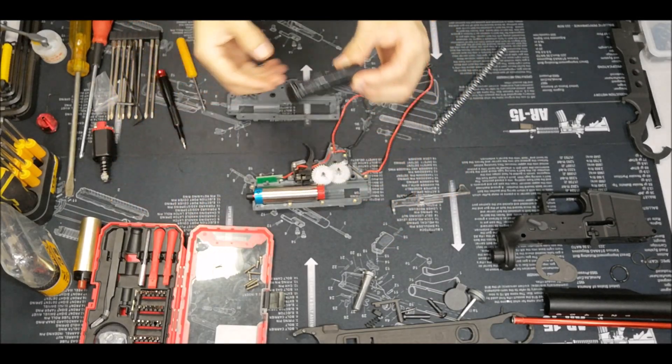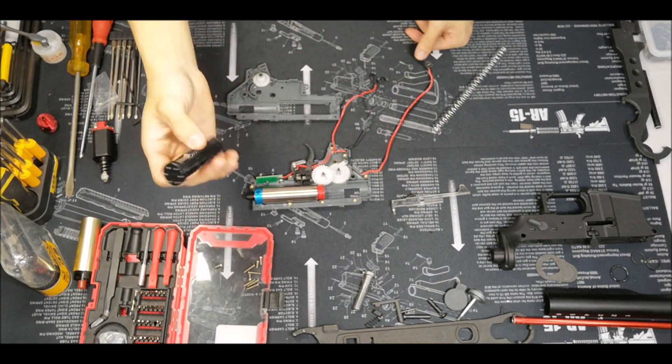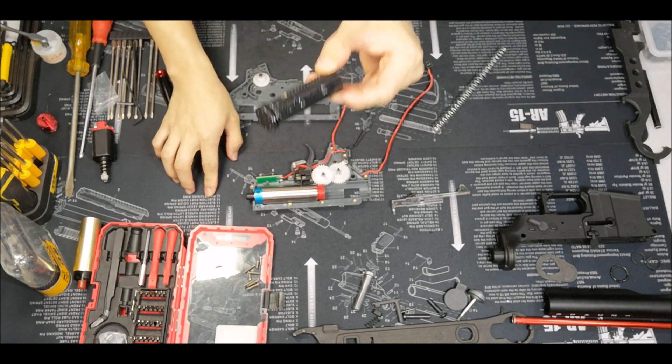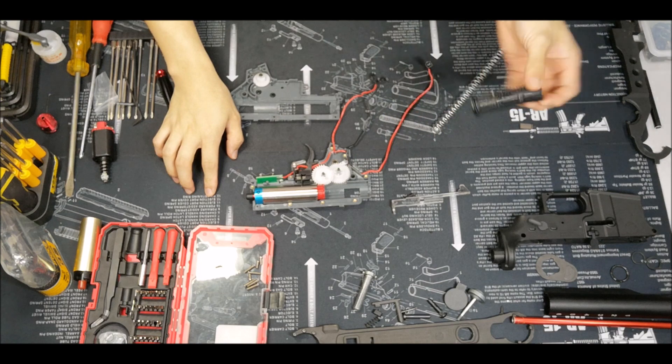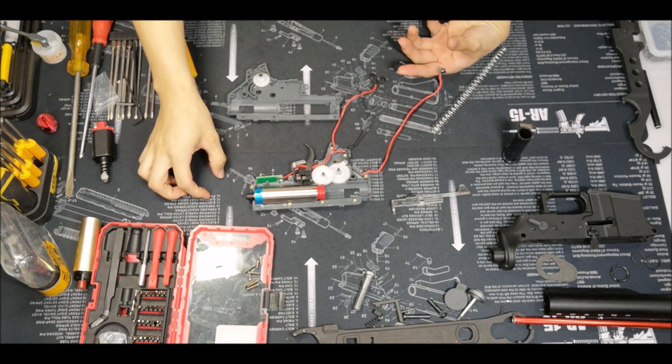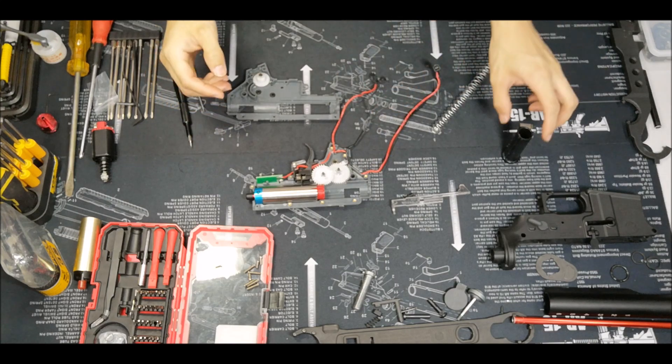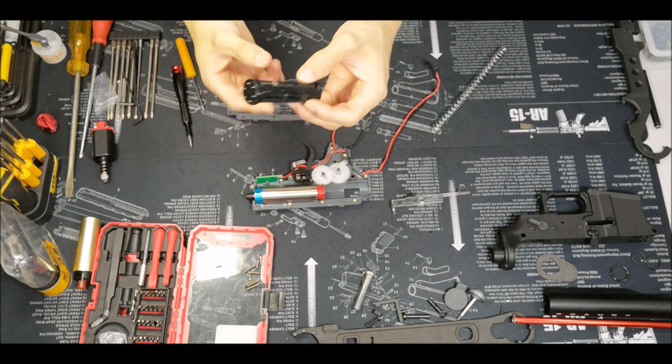Hi guys, it's Carl from MonkeyMods. It's been a while since I last made a video. I did a little bit of testing on my Kublai K2 and found it has some problems — mostly a seal problem — but upon opening the gearbox, I discovered immediately another kind of problem.